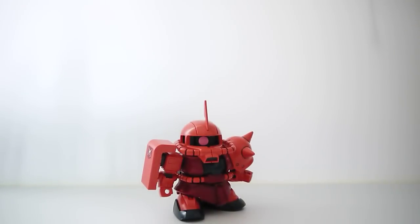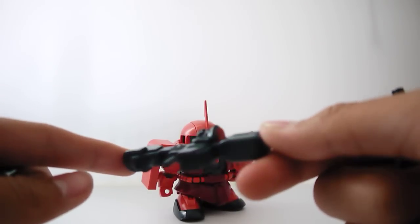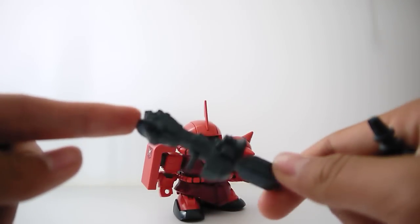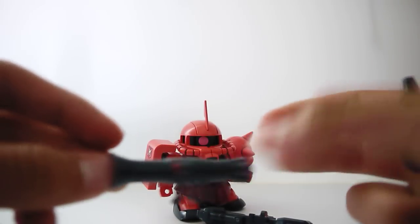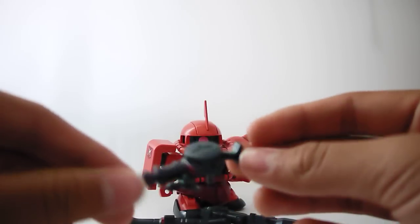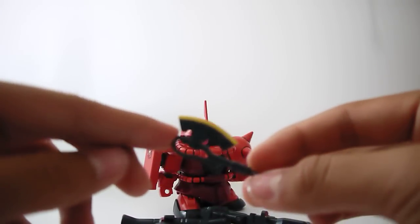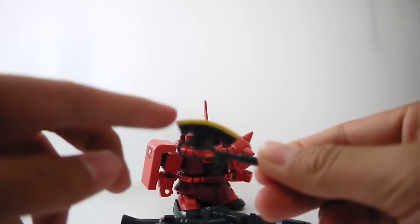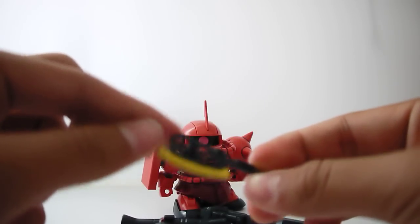For weapons, Char's Zaku does come with a fair amount — three long-range handheld weapons. A bazooka with two scopes that I painted red, it came all in black. Another bazooka with one scope, also came all in black. The Zaku machine gun with a red scope I painted, the rest came all in black. And it does come with the heat hawk axe, which came all in black — I painted a bit of yellow there. It's pretty nice, though kind of hollow on one end.